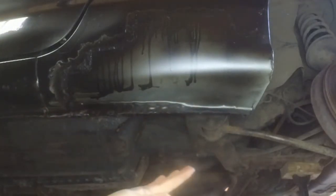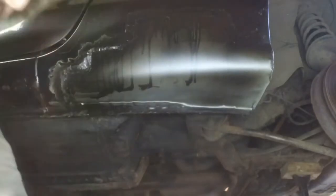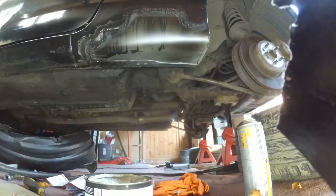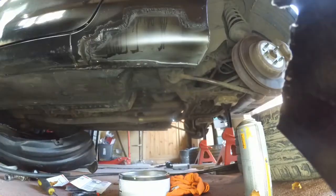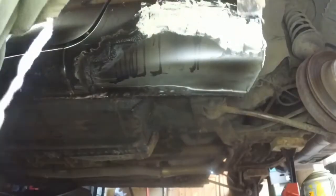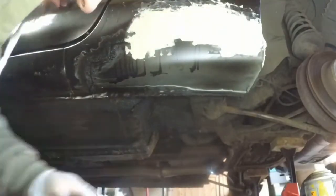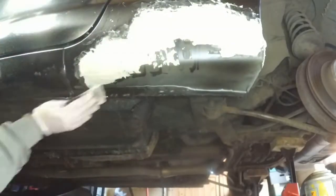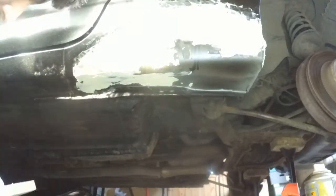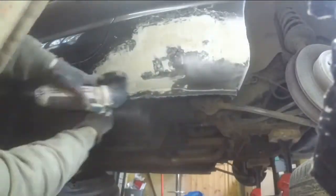We're going to move into fast-forward - you're going to see about three to four hours of work. You can see me mixing the body filler, which is actually a time-consuming task. This is at 60 times speed, which makes you wonder why I work so slowly. I'm spreading it and focusing mainly on that area previously mentioned as the most important one.